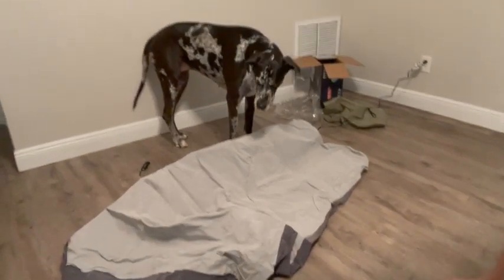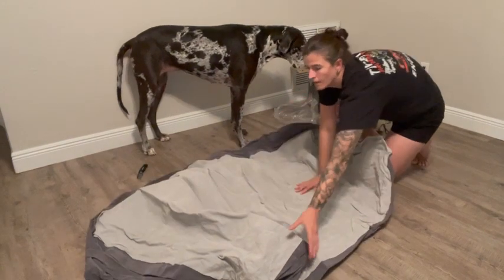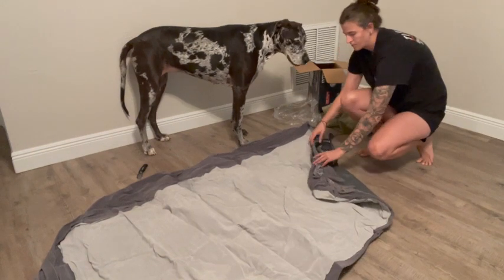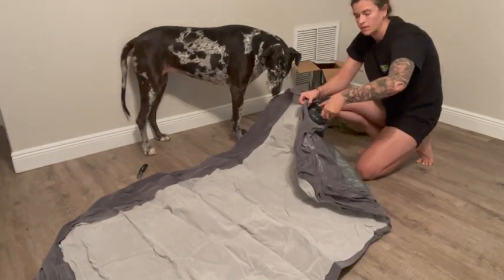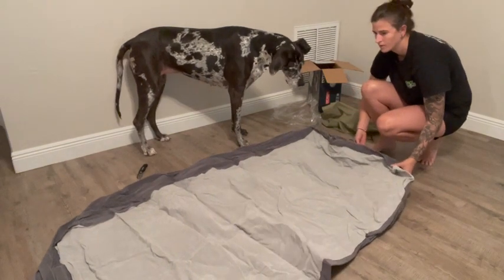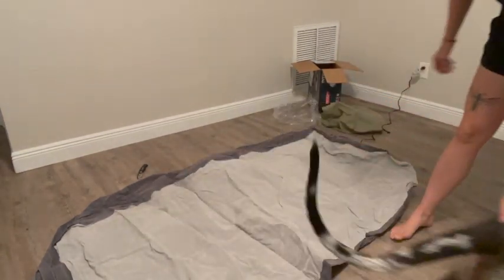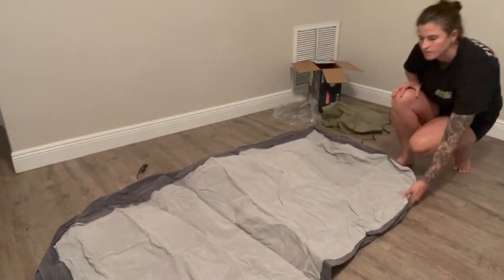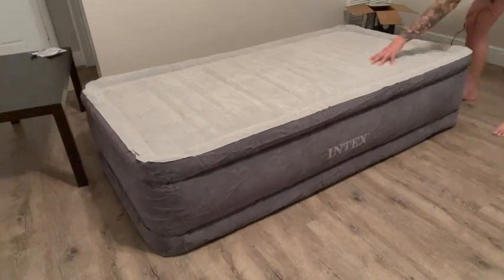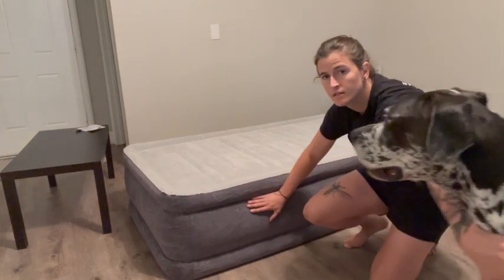This is real time, guys. You inflate it by just turning this counterclockwise. As you can see, we pumped it up all the way — it's pretty tall.